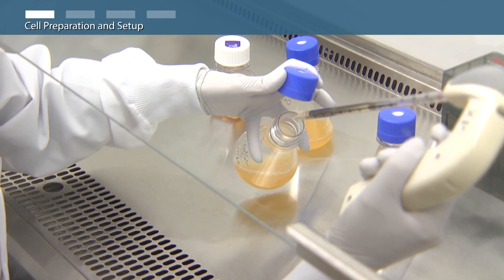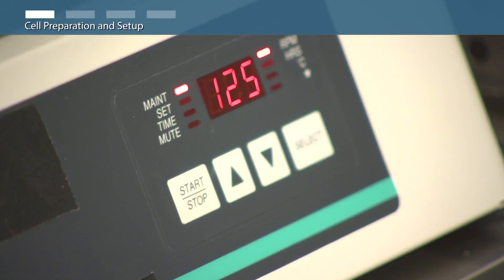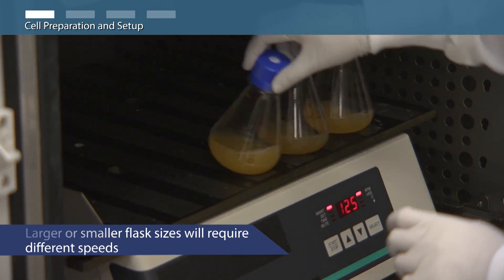Some clumping of cells is normal during routine subculturing and is not of concern. Ensure shaker settings are correct to provide appropriate cell mixing: 125 RPM for shakers with a 19 millimeter orbit and 115 RPM for shakers with a 25 millimeter orbit.